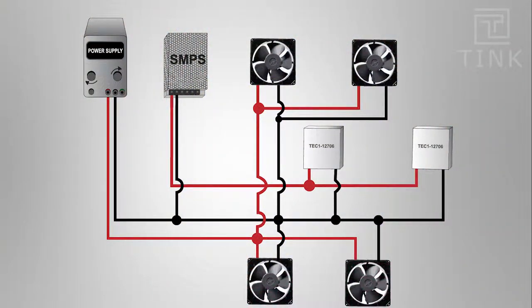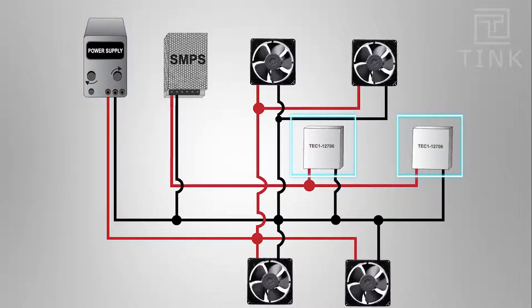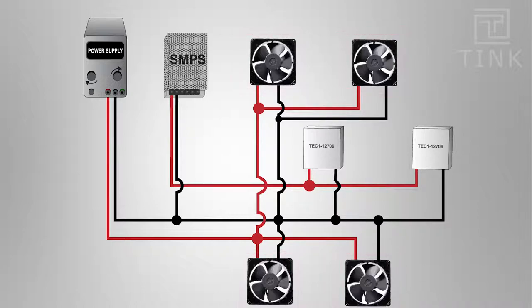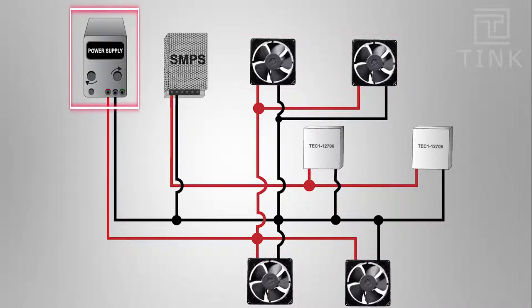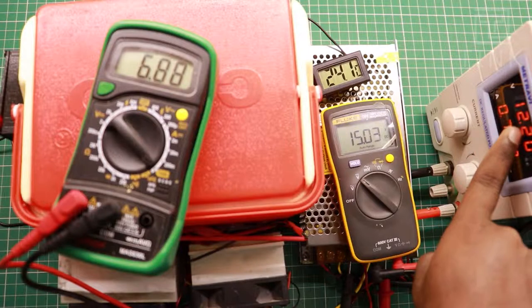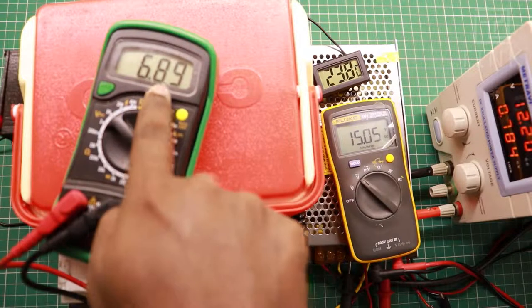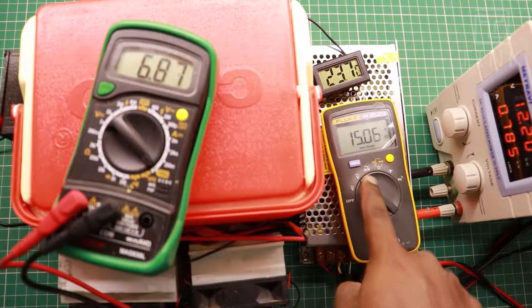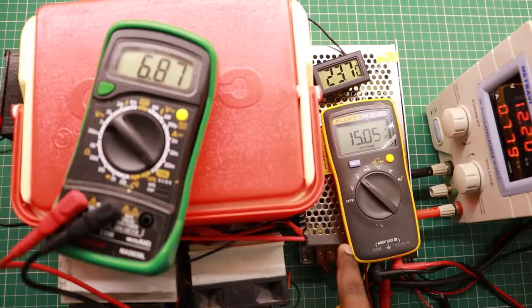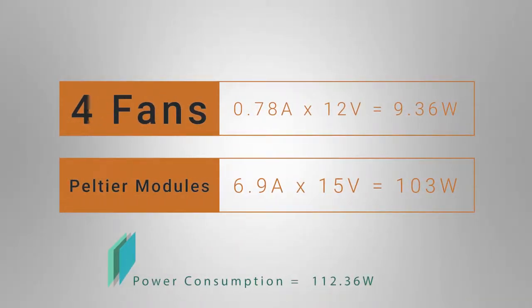This is the wiring diagram of our fridge, using 2 types of power supply. Both Peltier modules are connected to the 10A power supply, while the fans need a separate supply — I'll draw 12V from the regulated power supply. All fans together consume around 780mA at 12V. Additionally, the Peltier modules are consuming around 6.9A at 15V from the SMPS. Together, the total power consumption is around 112W.